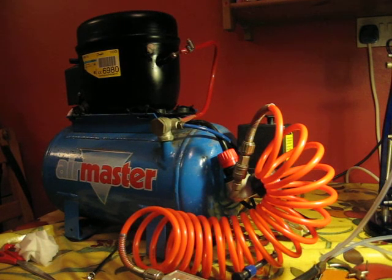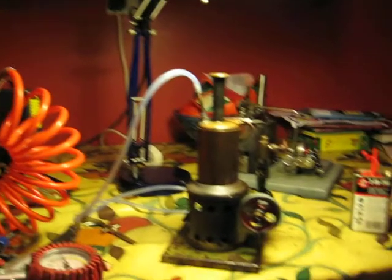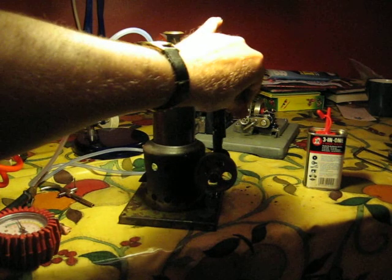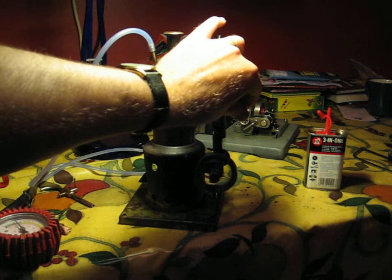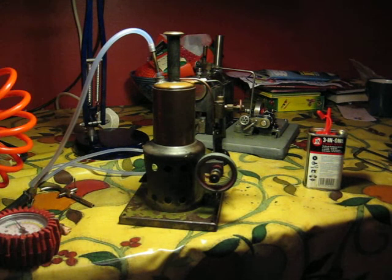This is of course perfect for running my rare little engines, like my little Wilson here for example. There it is — I'll just give it a spin. There she goes. And that's nice because I can now run my engines off air if I feel the urge to do so.